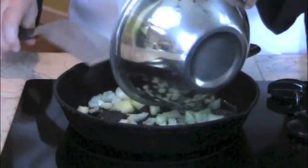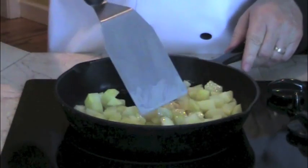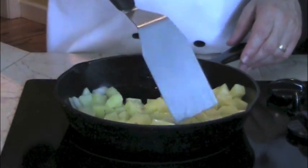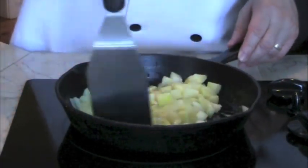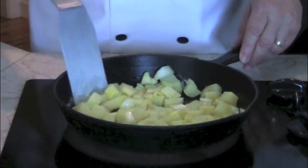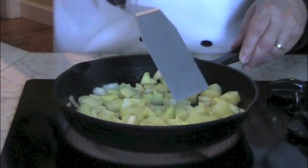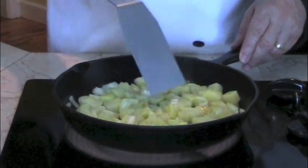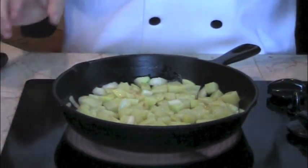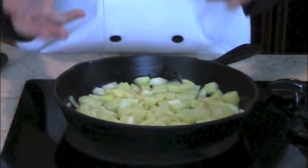Now I'm going to add my potatoes. I'm going to give them a stir so I can incorporate the onion and potato together. I'm going to spread them out so that they're evenly distributed on the bottom of the pan. And I'm not going to touch them anymore — I'm going to let them sit there until the bottom side gets a nice browning before I turn them over.